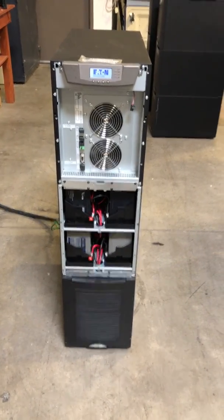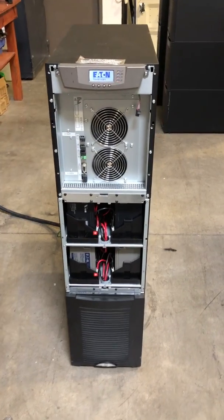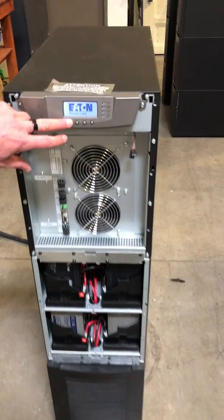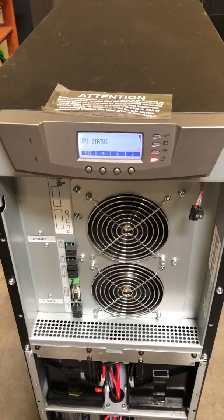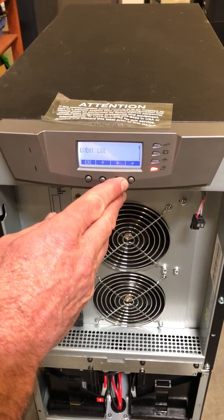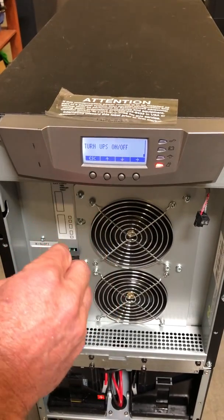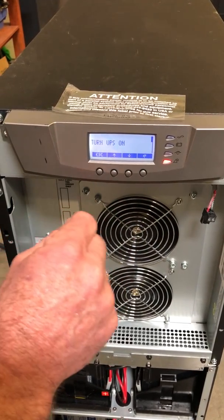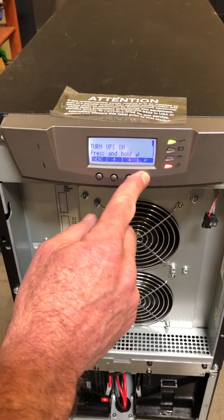We've applied power to the UPS and you'll hear the fans turn on and you'll see the lights start flashing — this is all completely normal. First thing you'll do is hit any button on the display. This gets you to the menu of controls. To turn the UPS on, use the down arrow and scroll down to where it says 'turn UPS on or off,' then use the far right button to get to the menu and hold.